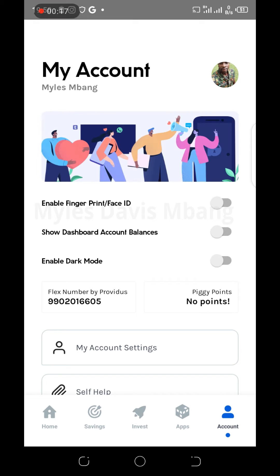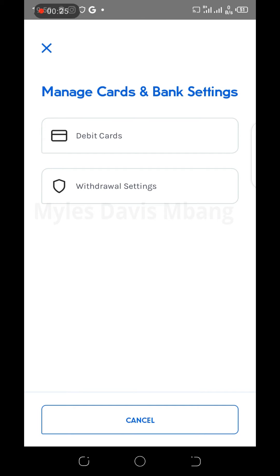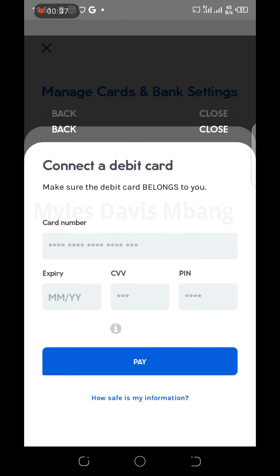On the home screen, click 'Account' and then scroll to 'My Card and Bank Settings.' Click that option and then select 'Debit Card.' I already have an existing card on my account, but if this is your first time, you should see an option to 'Add a New Card' — click that.